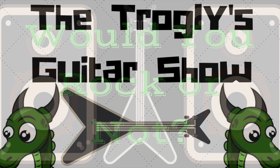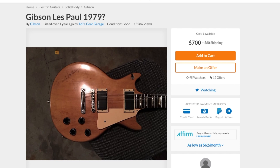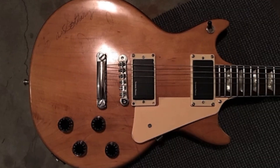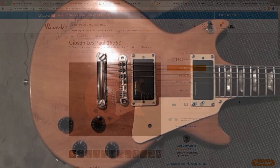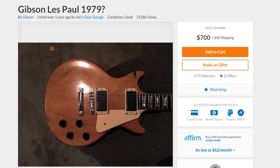Welcome back troglodytes to Would You Rock or Not. This guitar gets sent to me on a daily basis as a suggestion for the show, so I figured we might as well cover it. This is what appears to be a highly modified Les Paul that the seller is claiming it's from 1979.